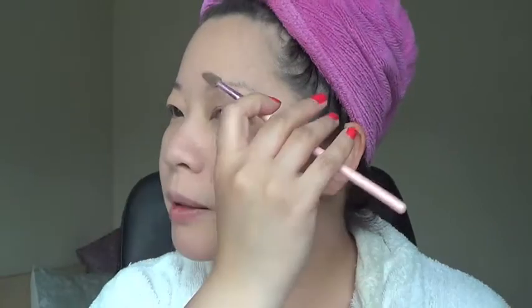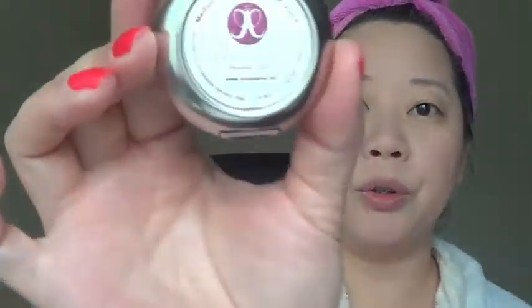I'm going to go ahead and powder using the Bare Minerals Radiant Translucent Touch-Up Veil. Tapping away the excess and pressing it into my T-zone area and under eyes. Then I'm using my ever-faithful Anastasia Medium Ash Brow Powder Duo — I like to mix the two colors together, starting from underneath to shape how I want it. I don't feel like much of an arch today, so I'm going kind of straight.